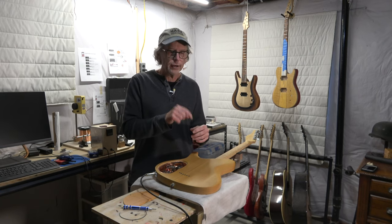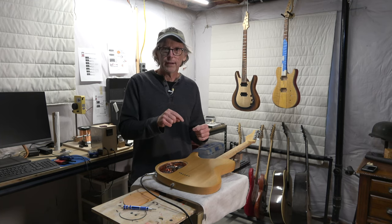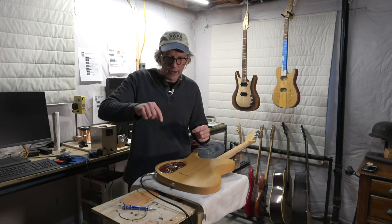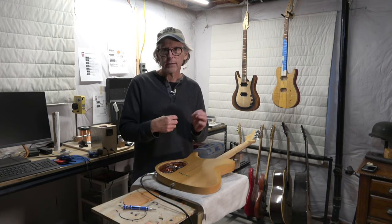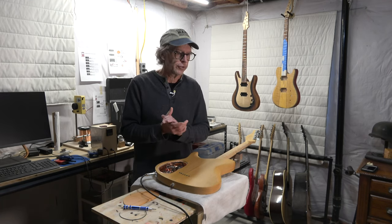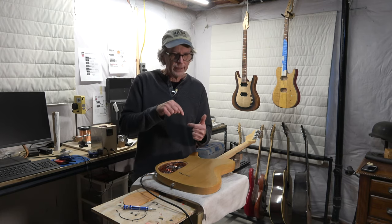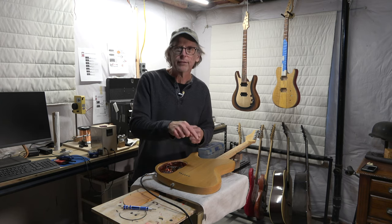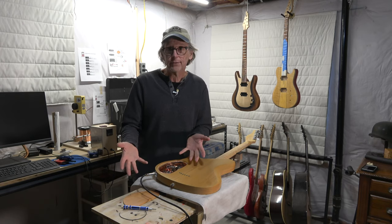He had a ground wire running from the ground lug on the jack to one of the tone pots, and then it went around via jumper wires to all the other pots as well as out to the three-way toggle switch. And on the last pot, he had another jumper wire that went back to the first pot — so he was creating, in effect, a ground loop. I said, there's your problem right there. It's a ground loop.